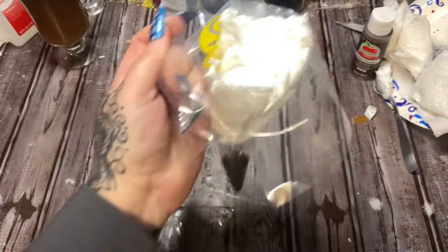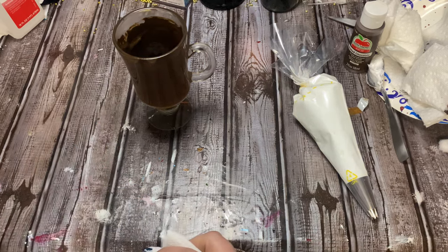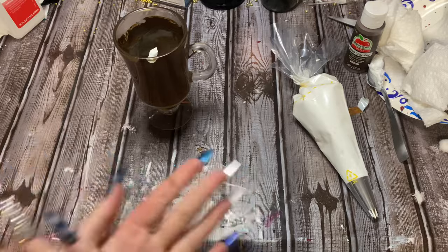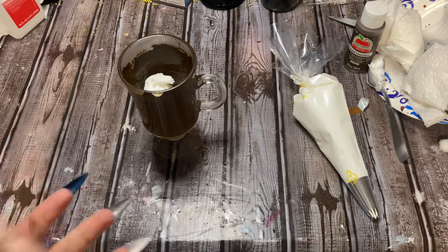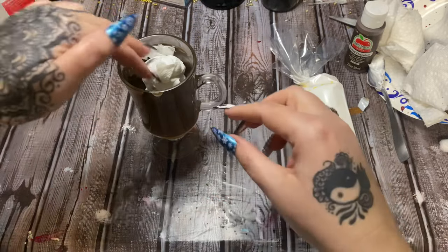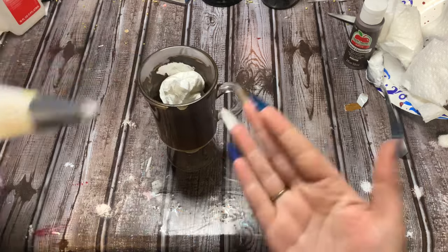Now squeeze the piping bag till the spackle gets all the way down to the piping tip. For filling the glass, I'm just going to be using a handful of paper towels, but you can use garbage, extra wrapping paper, whatever you want to cram down in there. If you use Styrofoam bottles, people say you can't use something biodegradable — just put what you want to put in there, quit listening to people.